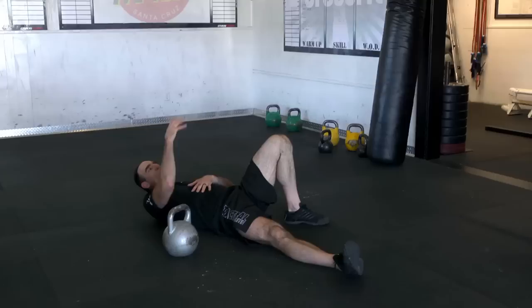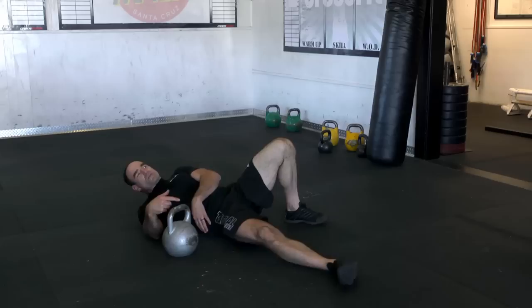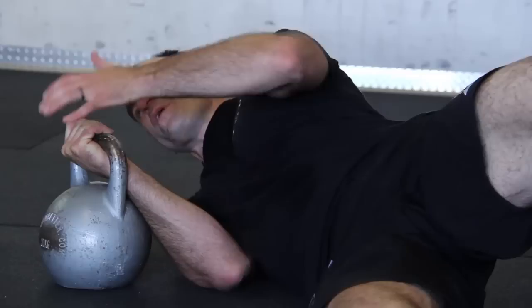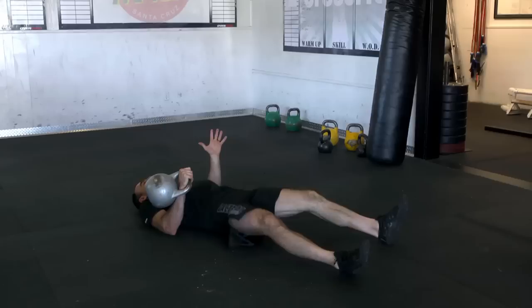I've seen a lot of people do an armbar stretch and just wing it out with one hand, and they end up hurting their shoulder. The whole purpose of doing this exercise is actually helping the shoulder. So use good safety — don't be a safety violator — always use two hands to pick up the weight and two hands to put it back down. I like keeping it close to my hip; just roll into it if you have to. As long as you use two hands, life's good.